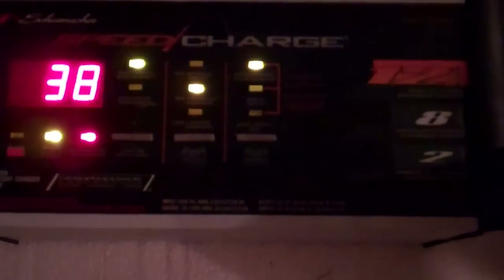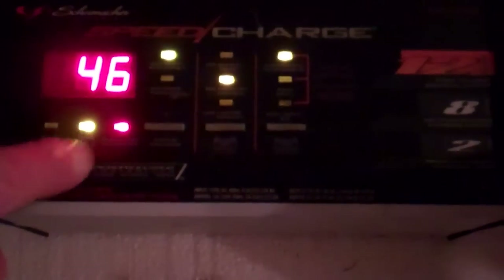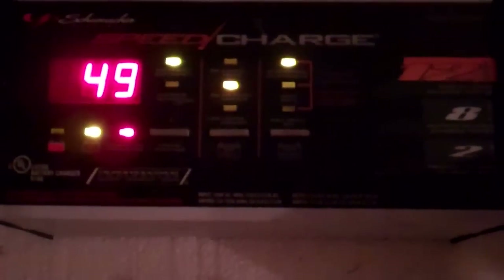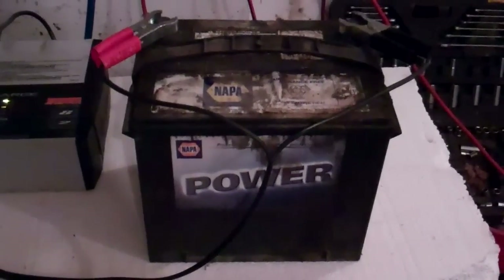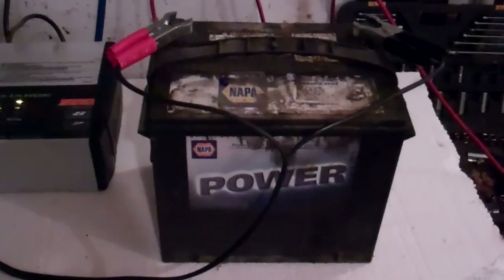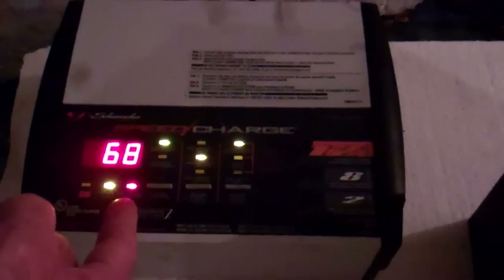Now we see the interesting part: when we first connected it up it was at 50-something percent. You'll see the display start to slowly go up, and once it stabilizes I've noticed with this unit that's the actual valid percentage charge on the battery. This particular battery I've had sitting outside in a vehicle I've been working on for a while — it's Canada and it's November, so in the cold the battery dies quicker. This battery has been outside for quite a length of time on a vehicle that hasn't been running and charging it. So now we see it's around 57 going into 60 percent and leveling off — this is actually fairly charged. We'll just leave this on here and come back in an hour or so to check.